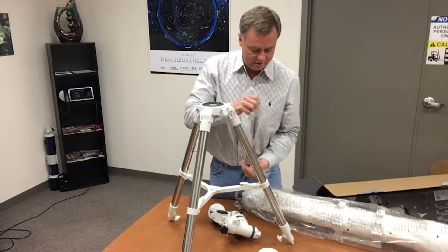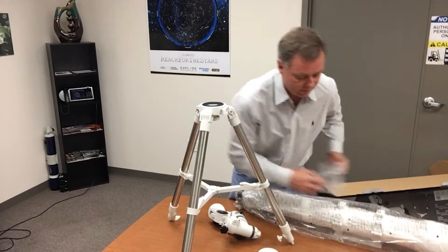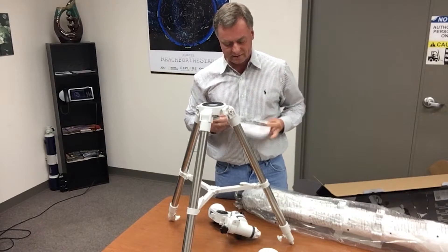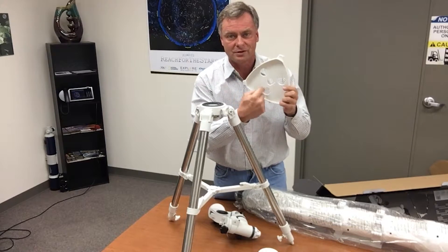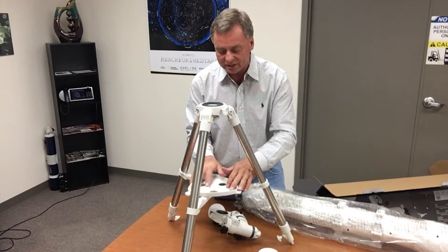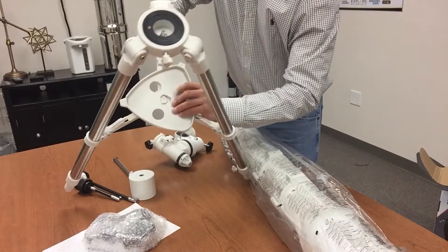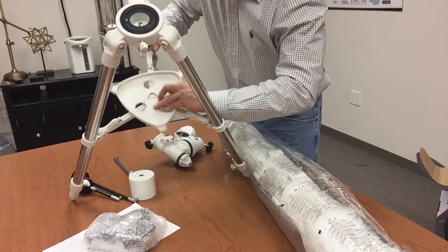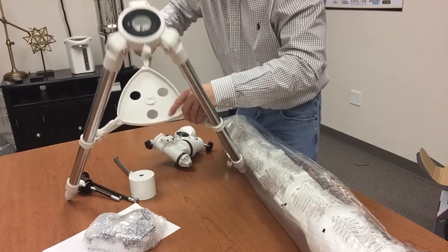I'm removing the wrapping from the counterweight and counterweight rod. The accessory tray is really cool — most trays just have holes for eyepieces, but this one also adds rigidity to the tripod. It's keyed, so you match the key, turn it, and it snaps into place.